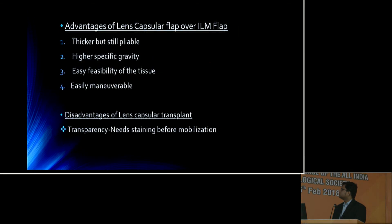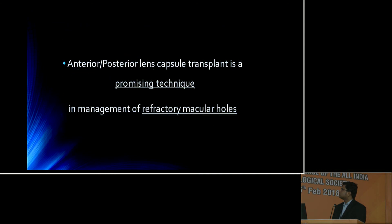Although ILM flap can also be used in failed macular hole surgery, the anterior and posterior lens capsule carries the advantage of being thicker but still pliable, has higher specific gravity, is easily available, and has good maneuverability. It also carries a minor disadvantage of being transparent, warranting staining before mobilization. To conclude, the anterior or posterior lens capsule transplant is a promising technique in the management of refractory macular holes.